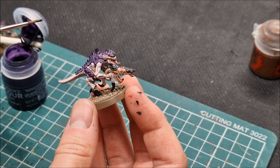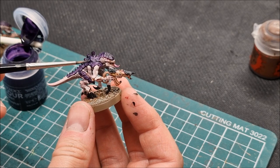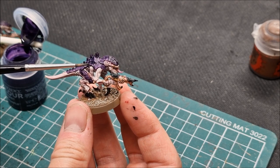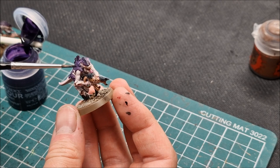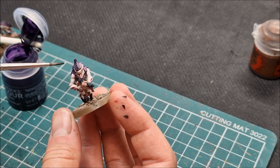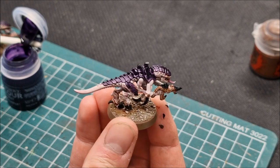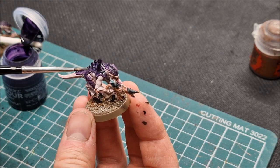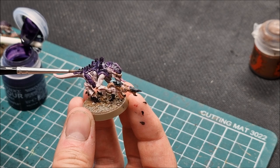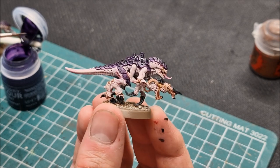For the second coat of Shyish Purple, go into the recesses of the armour plating but leave the edge untouched. Work into the shaded areas while leaving the raised edges clear, and you can see the effect coming through — a nice deep purple with the highlight defined by the edge left at the first coat. Just work your way down the back and across the whole model. Shading and highlighting is all done in one pass.